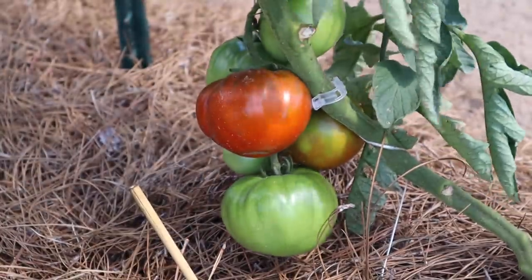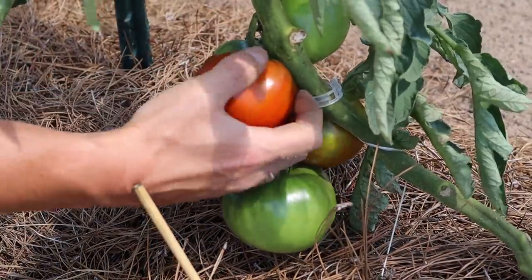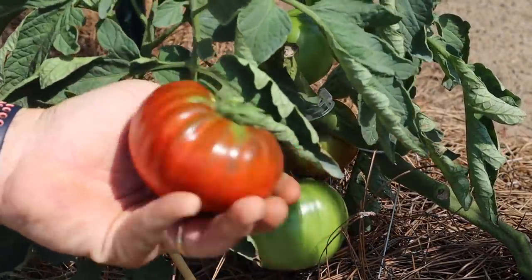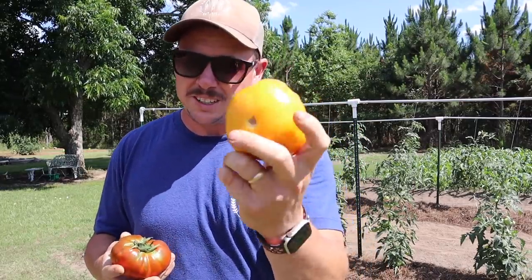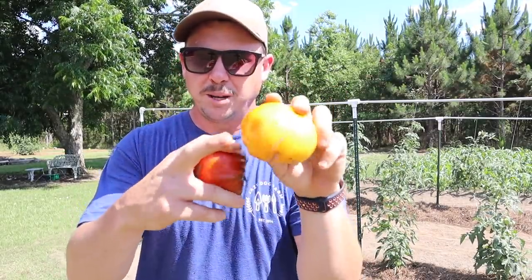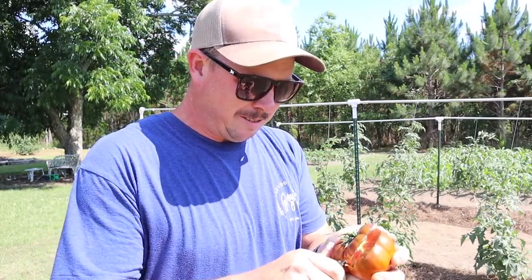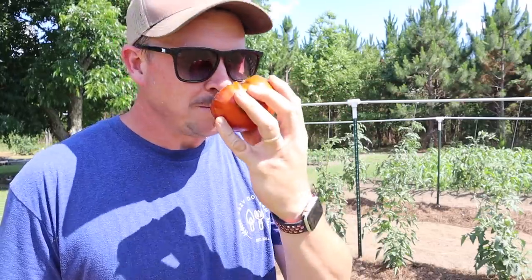The one I'm most excited about today is this Paul Robeson tomato. I've never tried one of these but I've heard really really good things about them, and that looks like it is at peak ripeness. Isn't that beautiful? That looks like it's going to be quite tasty. I also snagged this Kellogg's Breakfast mater yesterday off one of those plants I pulled — plant looked terrible but it did have one nice looking one at the bottom. Let's cut the Paul Robeson open and see what it looks like. Oh man, look at the color on that thing — smells like a mater, looks like a mater, that's going to be good.